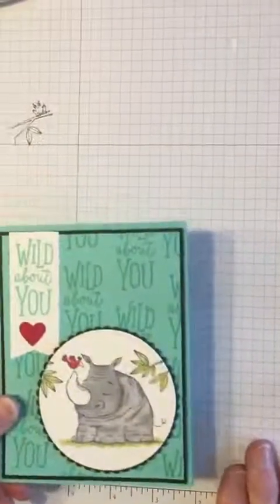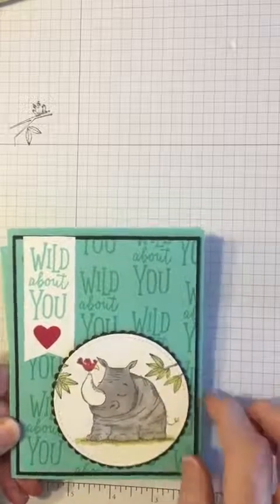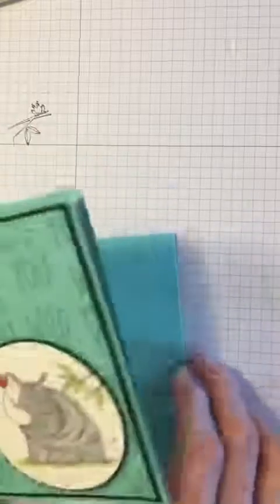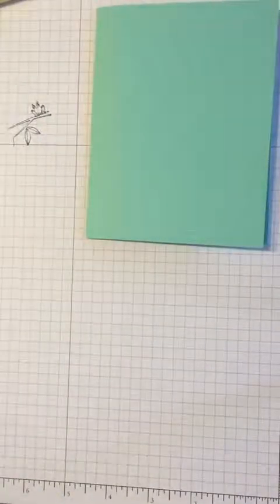This card is made out of coastal cabana cardstock and we use the magnificent Stampin' Up blends to color in our rhino. Let's get started — here's our coastal cabana cardstock base. We're going to fold that and put it to the side for now.